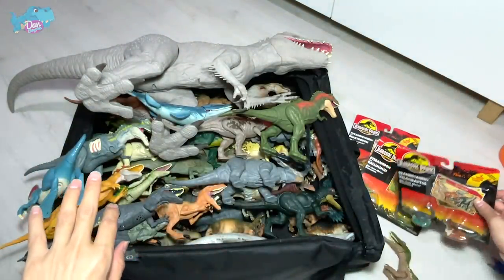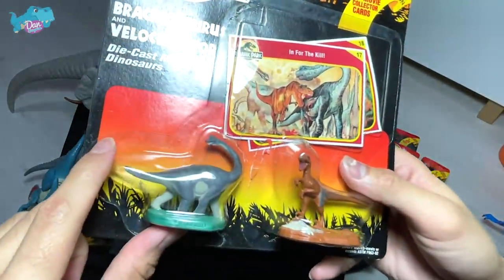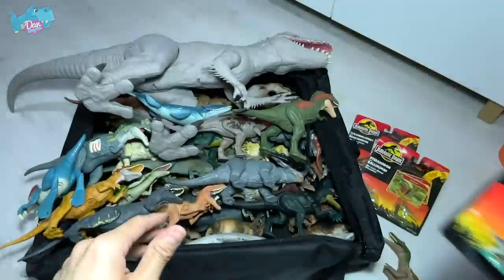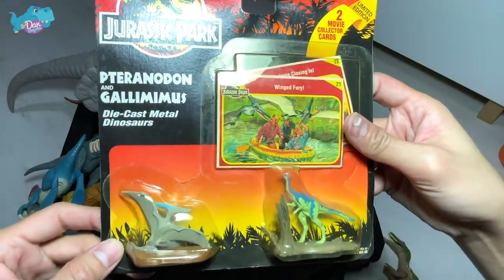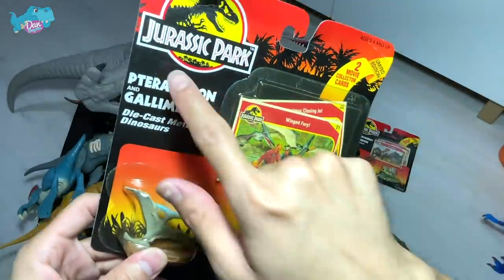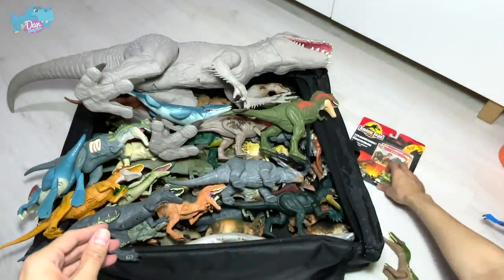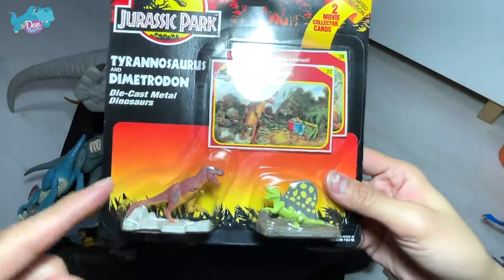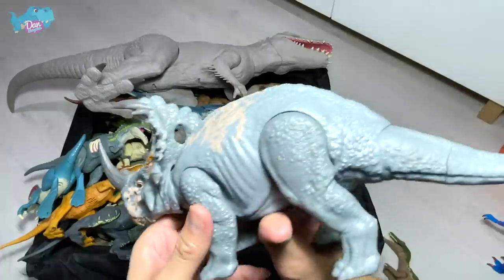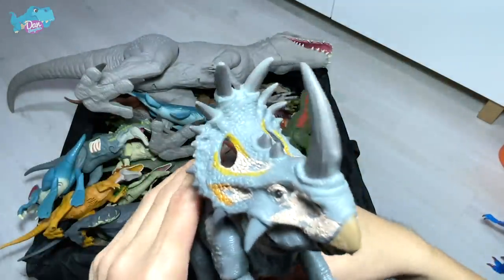Let's take a look at this vintage set — it's actually broken right over here. You can see a Brachiosaurus, known as the arm lizard, and a velociraptor. All these figures are actually made of metal, so this is a very old set. We also have pteranodon and gallimimus — pteranodon is known as the toothless wing and gallimimus is known as the chicken mimic. You can see some vintage Jurassic Park collector cards here too.